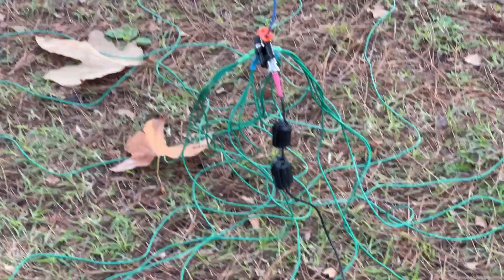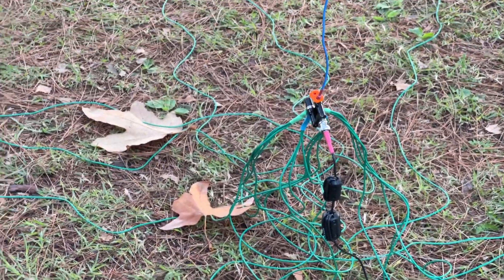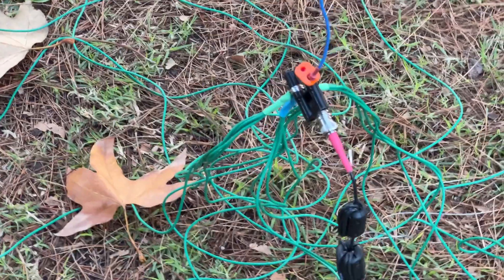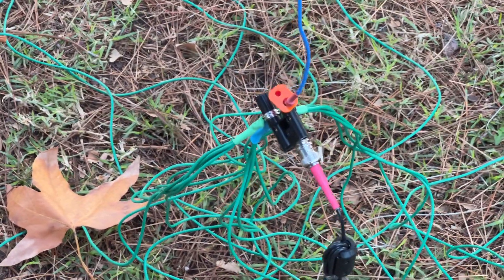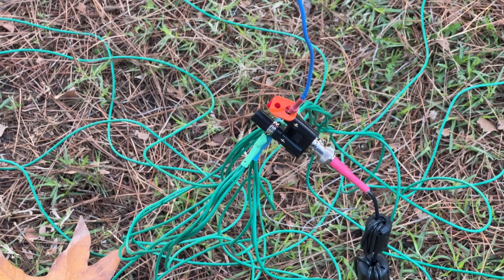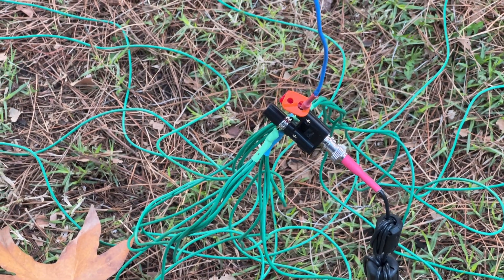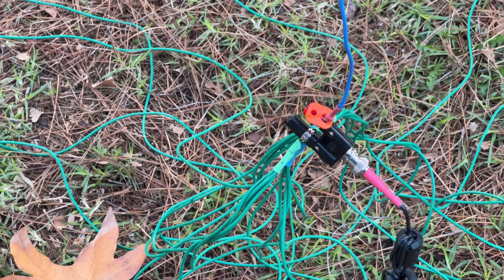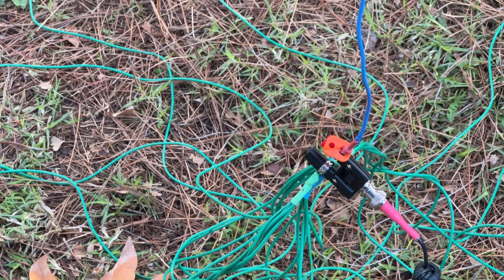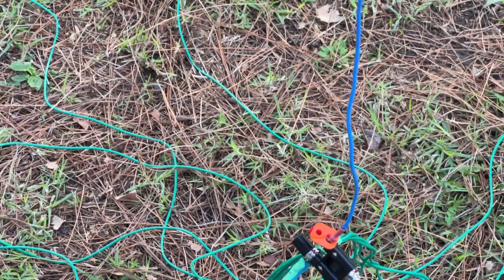The more wire there is on the ground, the better the conductivity. Right now I'm using the banana BNC banana adapter — very easy to use, affordable, and if you use it right you won't have any issues.